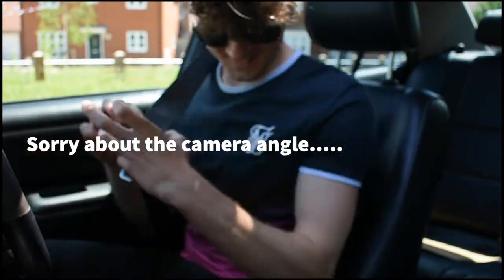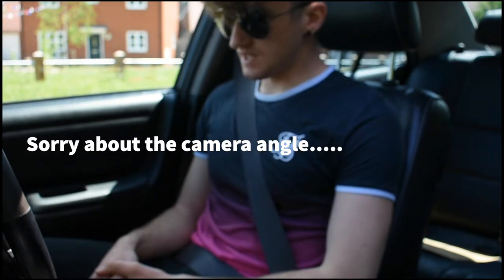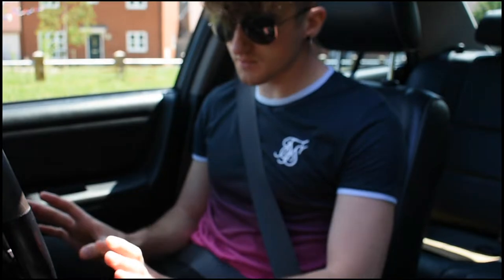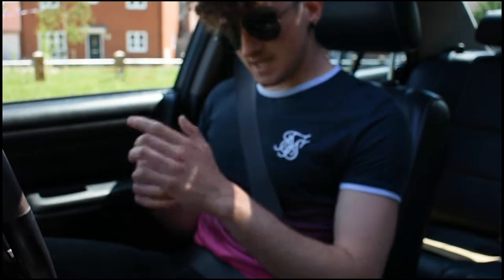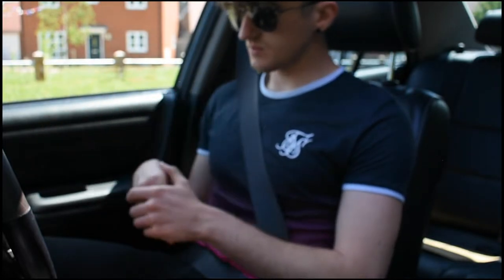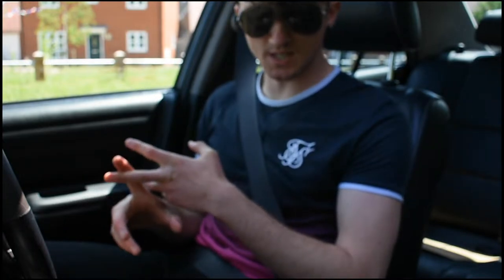Well, here it is! I'm in the Lexus today and I've been doing a few things to this car. I've not really had much time to drive it properly, but today's that day. We put a full TRD kit on it, we did some spray work, had an exhaust system put on, we've done a lot of tidying there.